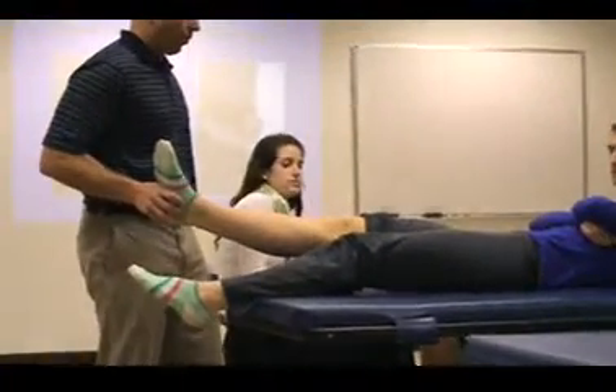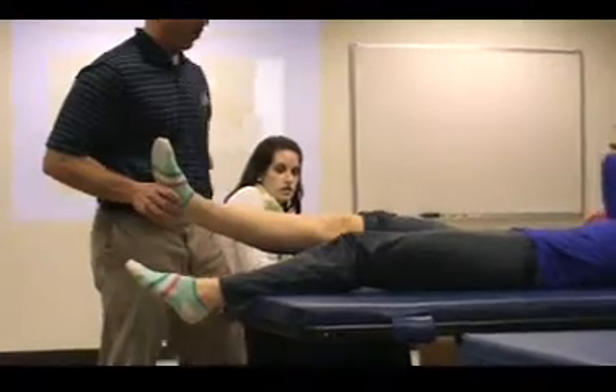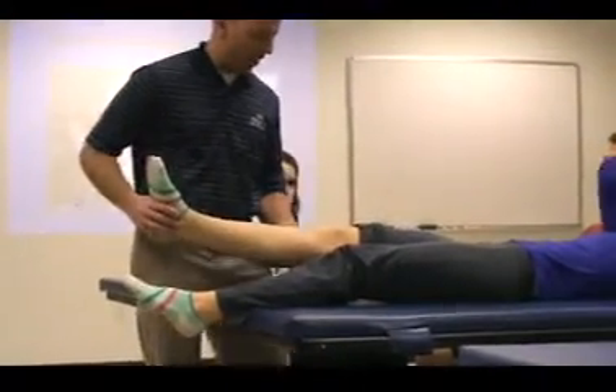Pivot shift. What we're doing is we're starting in extension, okay? And so I'm positioning here, and I'm positioning here.